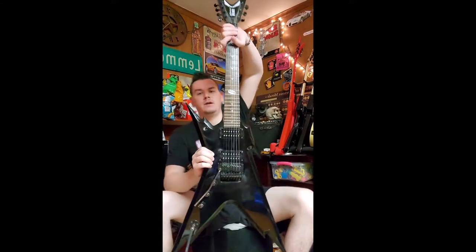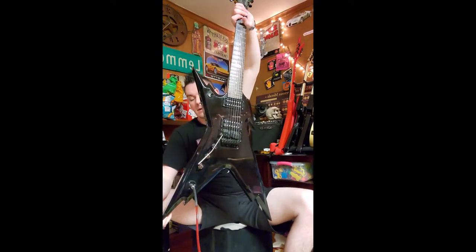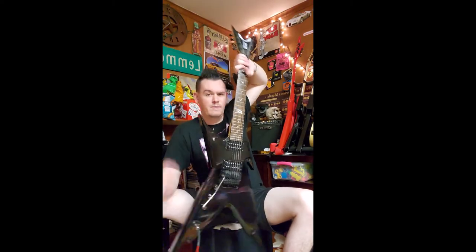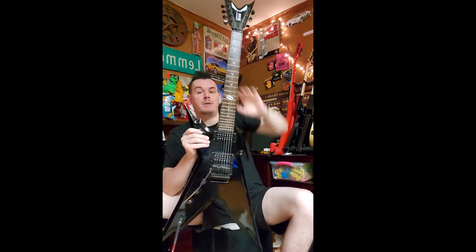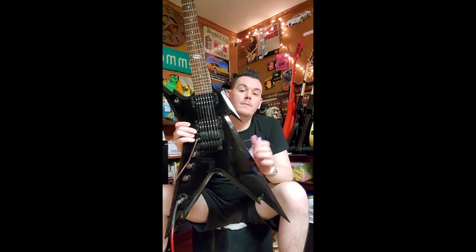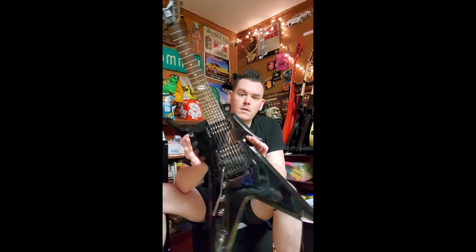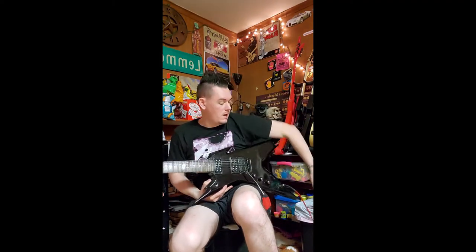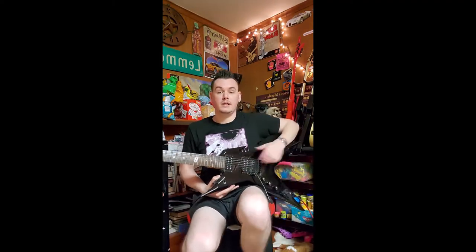Look at this thing. I say the Batman thing a lot because I like Batman, but this isn't Batman-like the way some BC Rich Batarang guitars are. This is more like a lightning bolt shape. It fits really nice in your lap — when the trash can is not in the way.